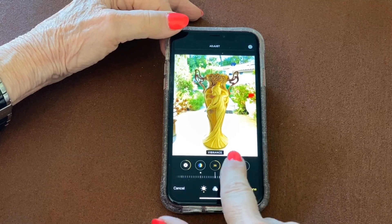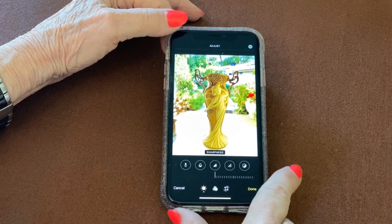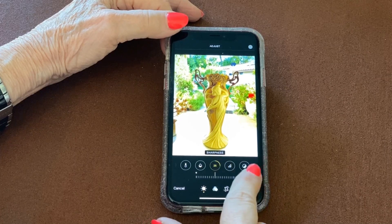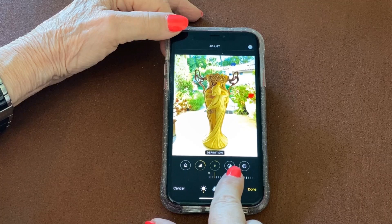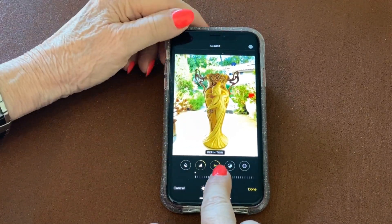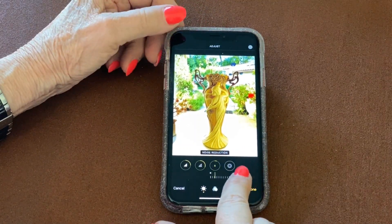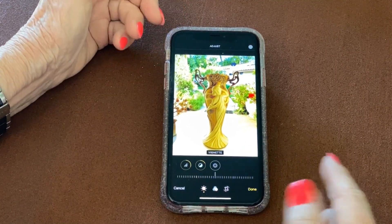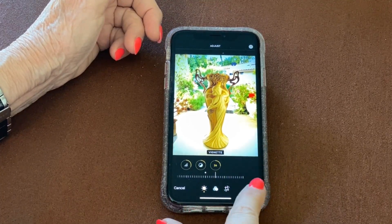Warmth and tint we don't need. Sharpness you can add a little, but be careful because it can get overstated. Definition you can add a little — because of all the folds in this piece of pottery, it looks really pretty this way. Noise reduction can help if you're outside. And vignette is kind of fun — it almost highlights the image. Done.